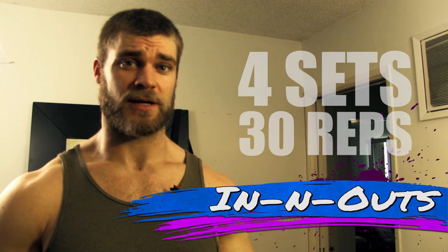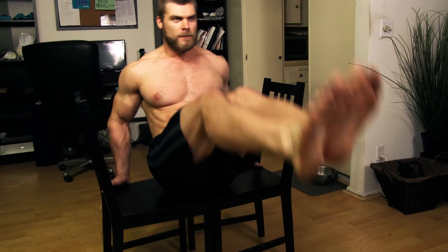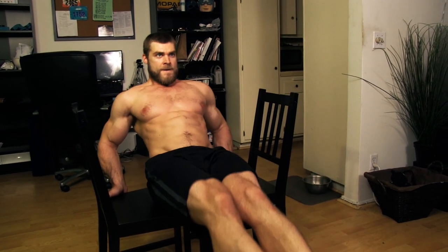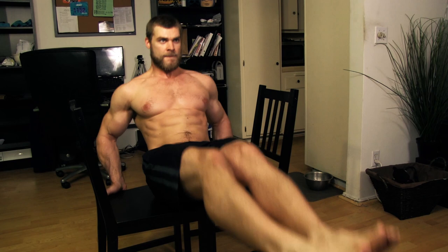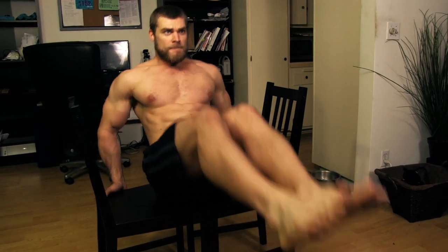The next exercise is the in-and-out — and no, I'm not talking about the popular burger chain here in California. Pull two chairs together with the seats facing each other, making a small bench. Sit down, balancing the hips on the bench created by the two chairs, and bring your body all the way back to the stretch position — legs straight, trunk straight. Then bring the knees up, bending at the hips, crunch in with the abs, and repeat the process.